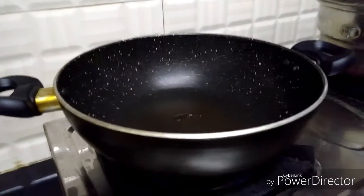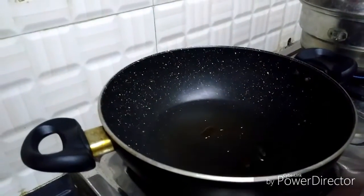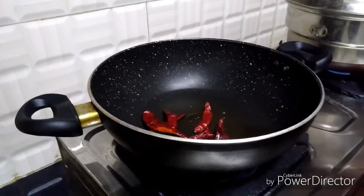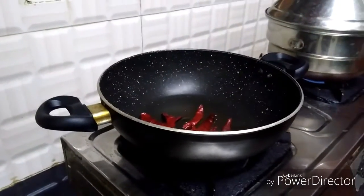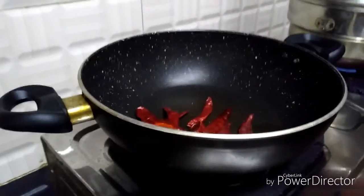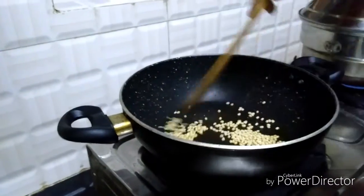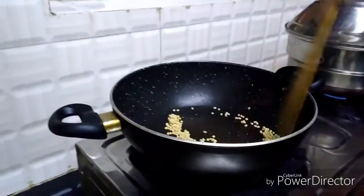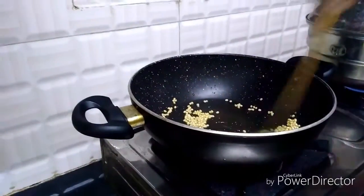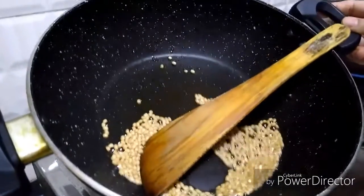Take a small pan and add a little bit of oil. I am adding red chilli first. We have to fry it for 2-3 minutes. Now I am adding black gram. We have to fry it for 2 minutes. Now it has become brown colour.